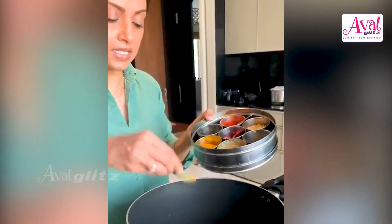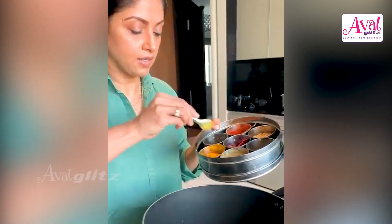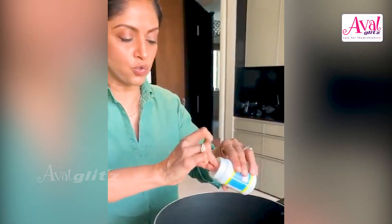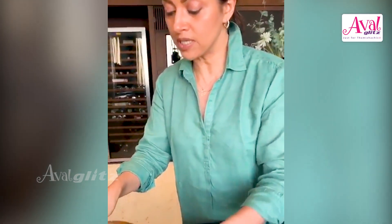First we put in the mustard seeds once the oil is hot, then I put in some asafoetida — hing, heeng, kayam, whatever you want to call it. That's about two and a half spoons.